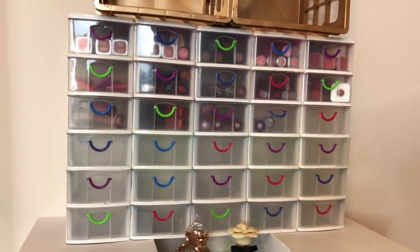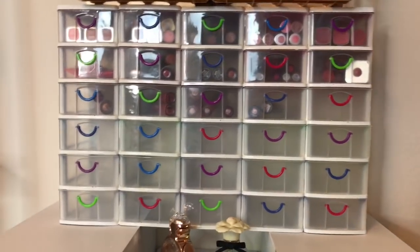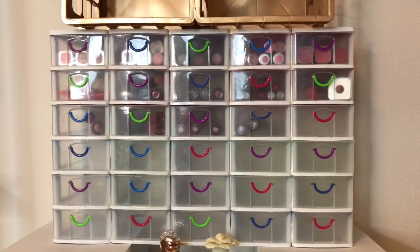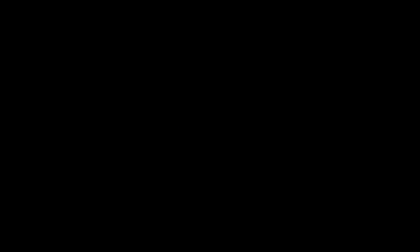You can use these drawers to store a whole lot of different things — automotive supplies, office supplies, really anything that fits. I hope you guys like this video and this little DIY project. Give me a thumbs up if you liked it and don't forget to subscribe. Thank you guys so much for watching — bye!